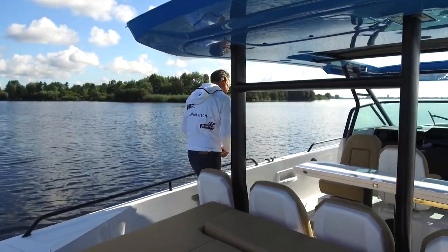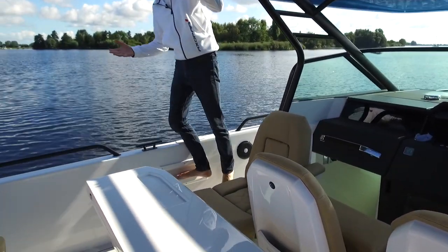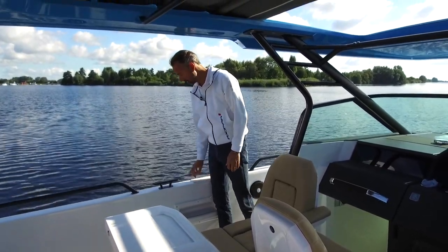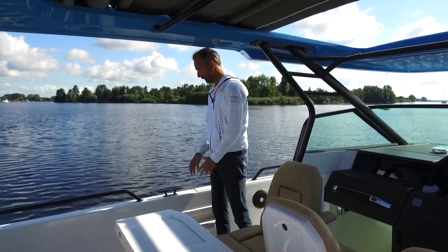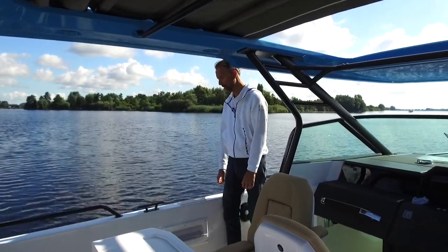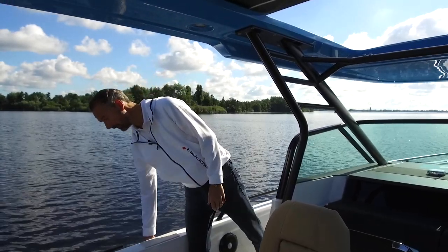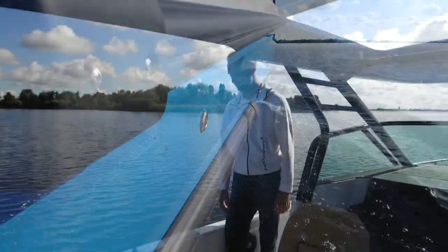Another detail I'd like to point out is this step here, which is new for 2020 — a really practical thing. The railings have also changed so that they're open here, with a small piece of Teak so that you can step on and off the boat easily and access the middle cleat without having to fiddle around underneath the railing. Regarding the Brabus line, if you choose that trim option, the fender list is also black instead of grey.